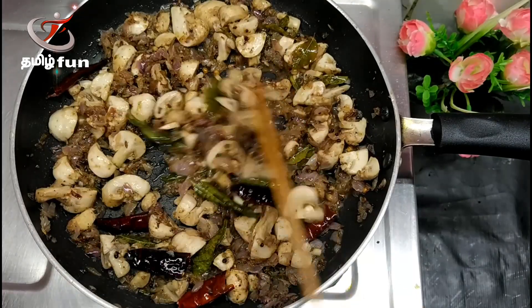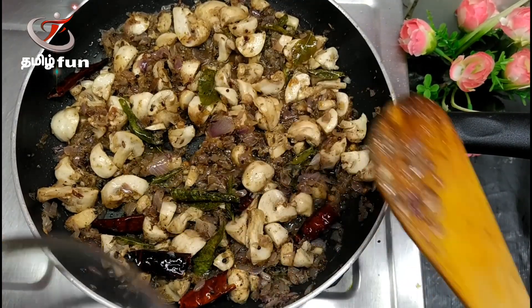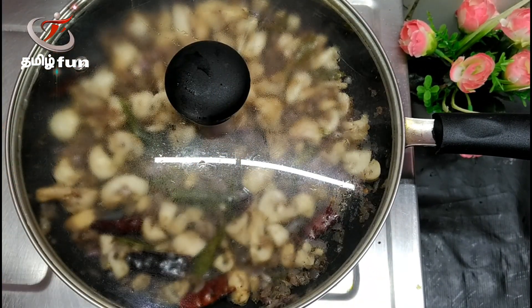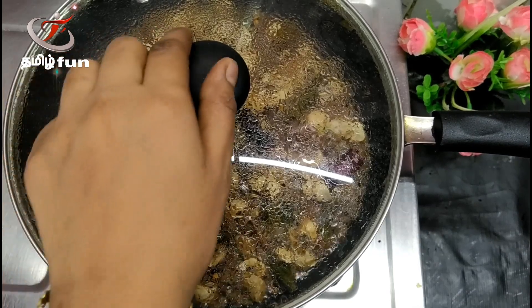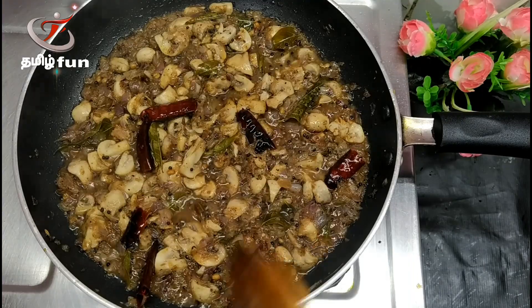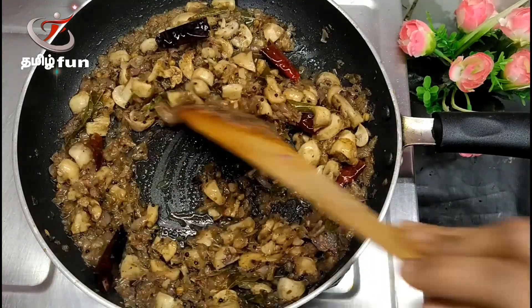Close and cook for 1 to 5 minutes. Let's release the mushrooms. Open and check — the mushrooms are ready and will be released. Follow the mushrooms until they are full.